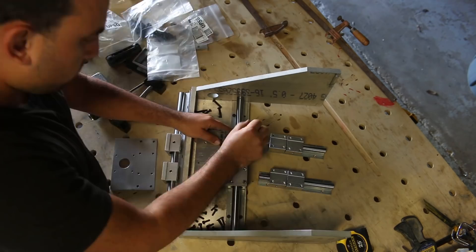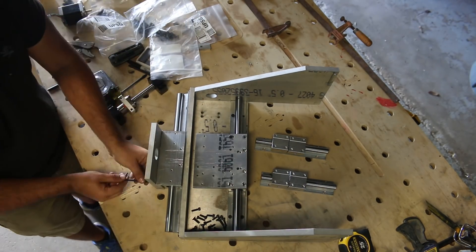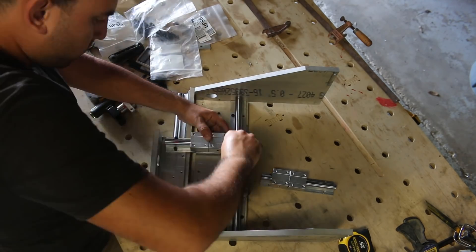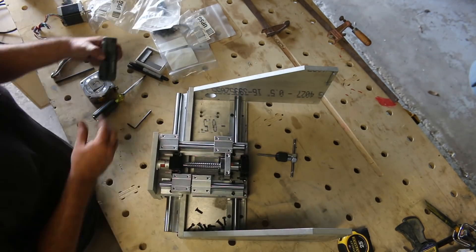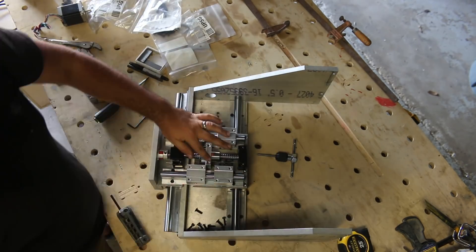Throughout the build, I must have assembled and disassembled this machine seven or eight times. Every step of the way, you need to put everything together, mark your next part, take it apart, and take it over to the drill press. Somehow, in all of that chaos, I got carried away and installed my X-axis ball screw without filming it.